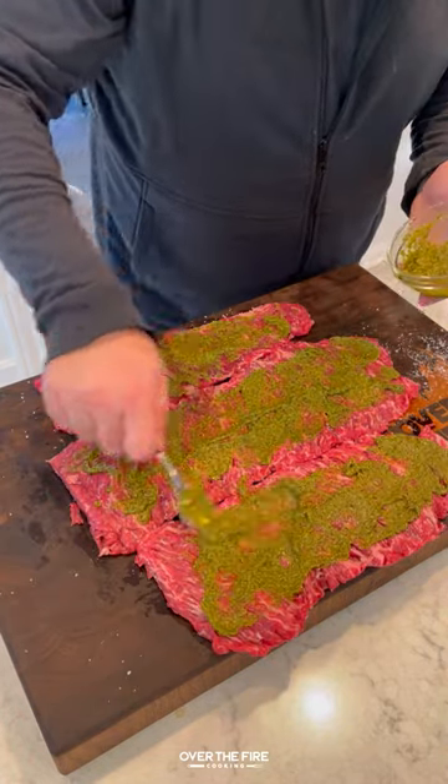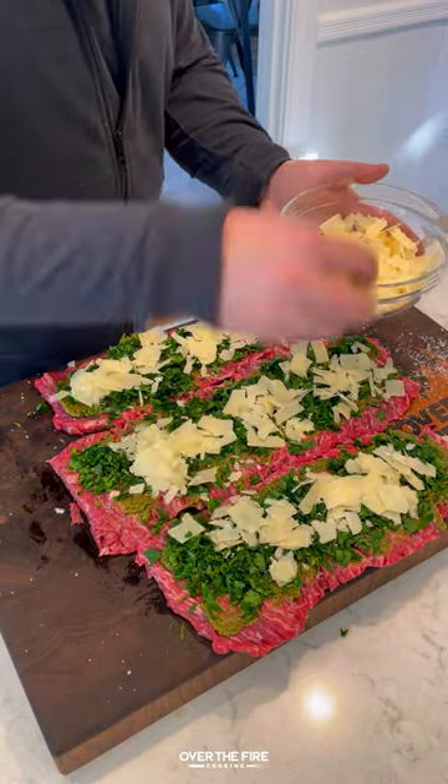I'm going to add some pesto on there as a base, then chopped parsley, and some shaved parmesan.